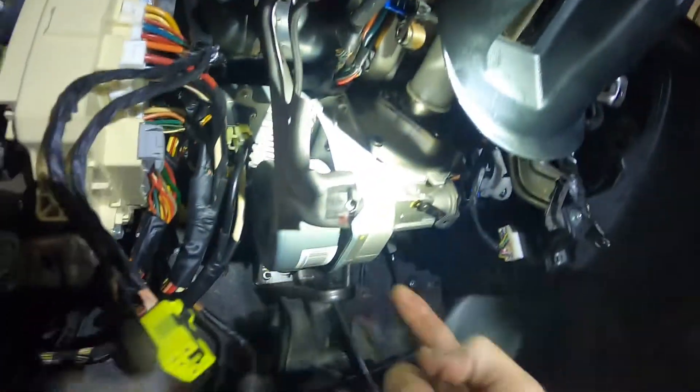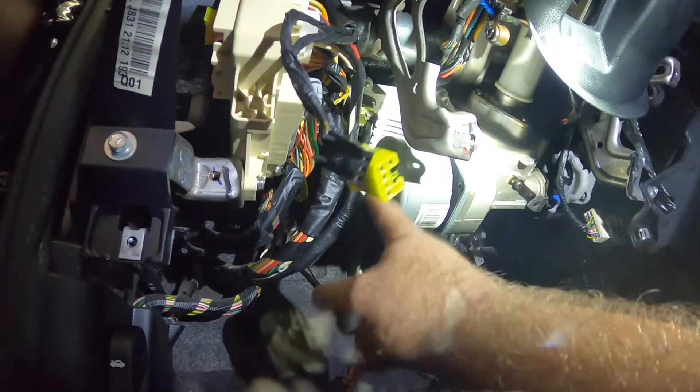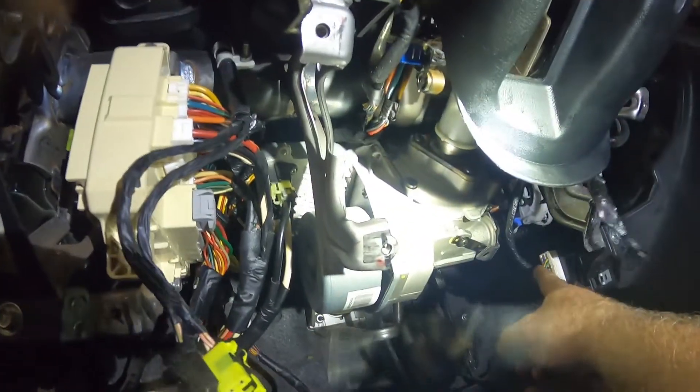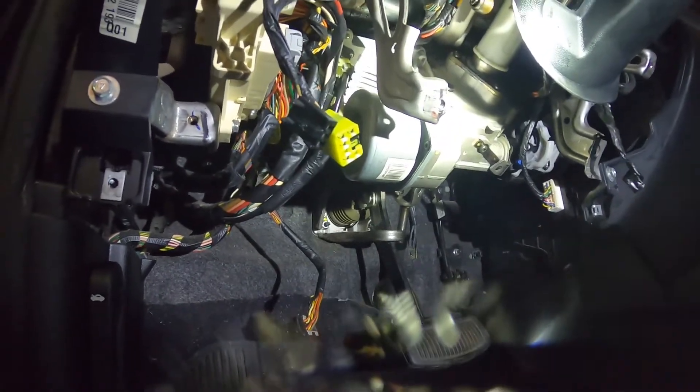It's a 12-bolt. Disconnect your motor connectors right here, disconnect this one. You can drop the steering column — you don't have to take it out, just drop the steering column. You're going to see these right here, there's four of them.